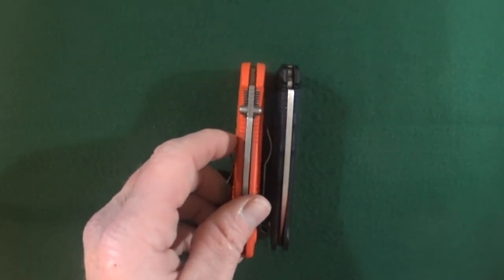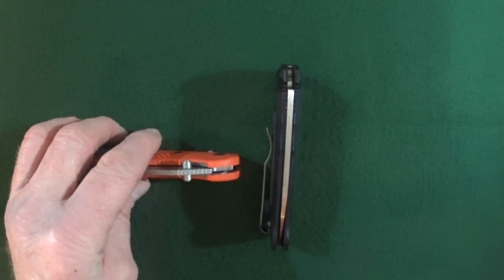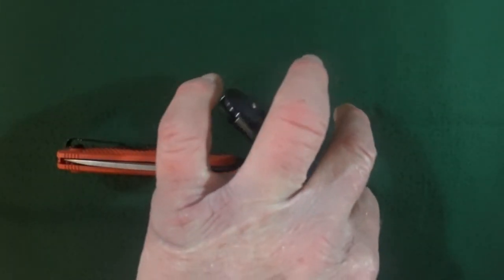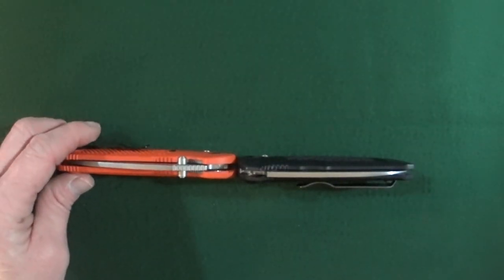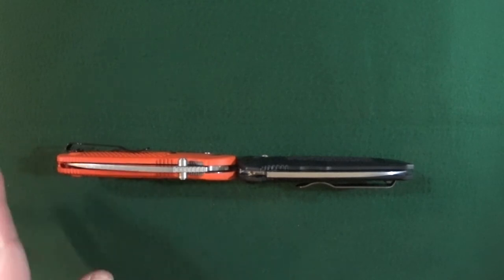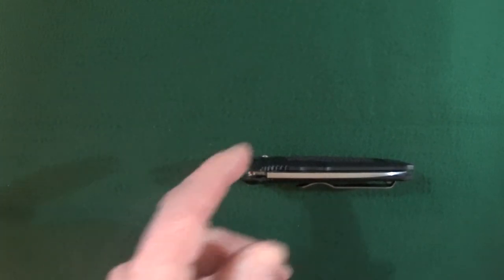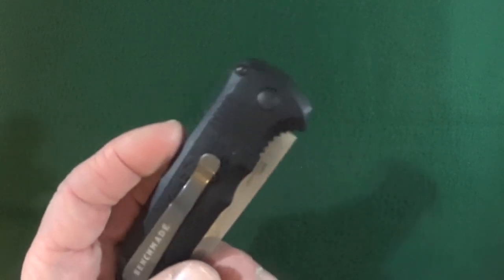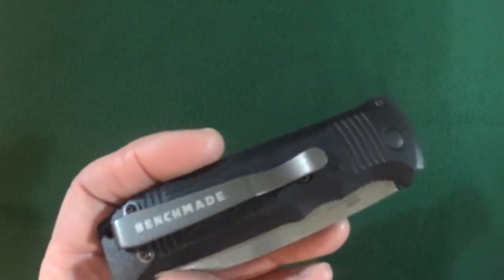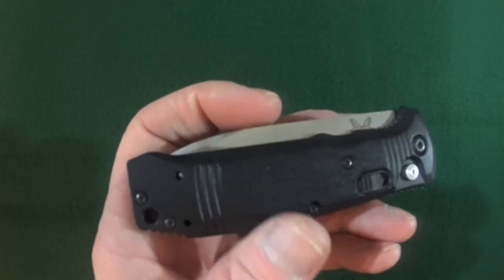Let me show you. Not quite as thick as the Griptilian, but it's close — it really is close. Not a deal breaker. The pocket clip is strictly tip-up only, and that's going to be for righties and lefties alike.